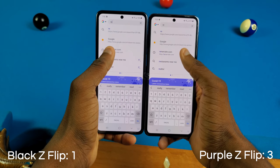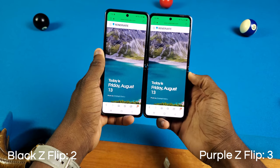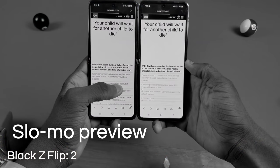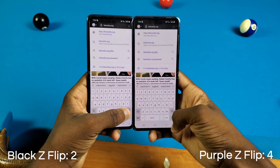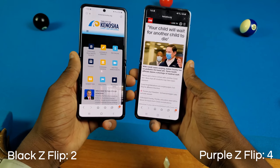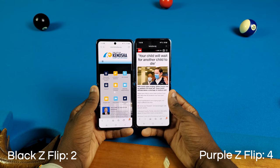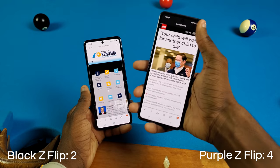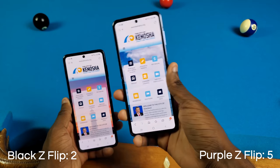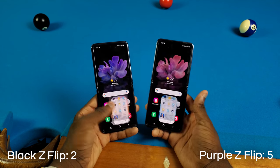Now we're going to my business website, Renovate.com — and it looks like the black Galaxy Z Flip took that one. Now CNN.com — I wanna say it was the purple one. And lastly, my city's website — the black Galaxy Z Flip by a long shot. The purple one still hasn't loaded — wow. We'll have to try that again because something went wrong. One more time — now it was definitely the purple one. That purple one did that weird issue a couple of times, so I had to close the app and redo it.